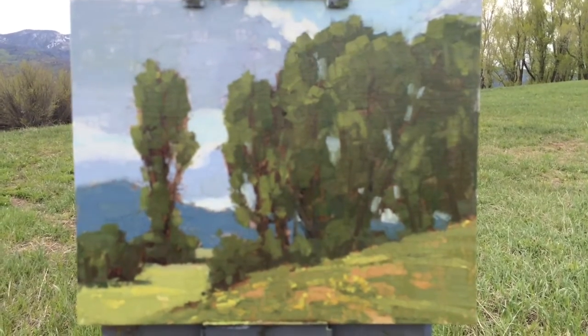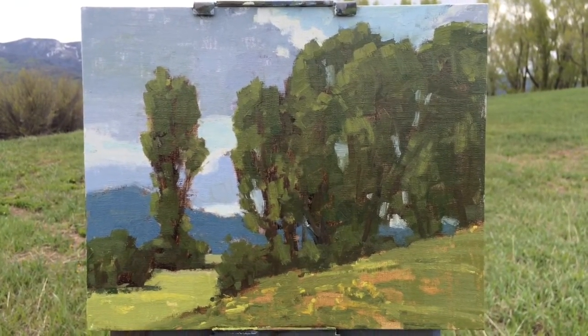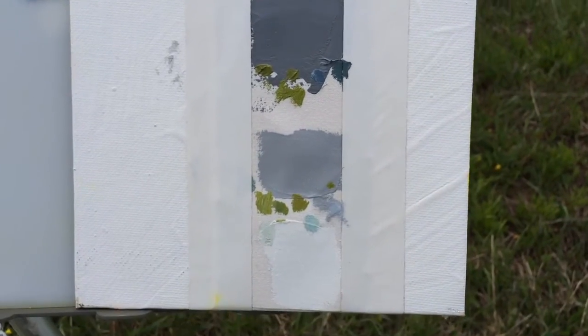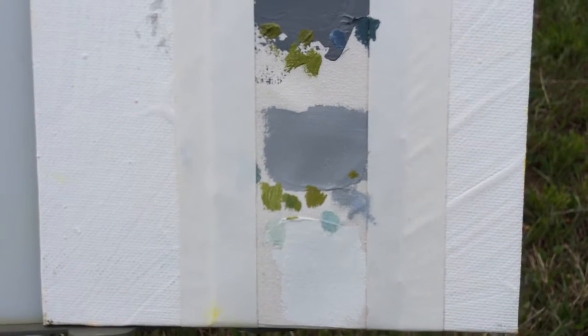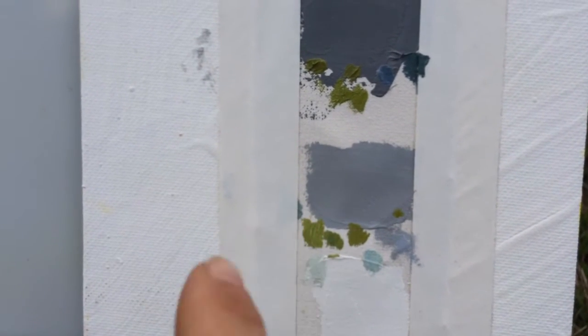I tried really to keep those separate values. I want to demonstrate here how I used my value scale — touching on it to make sure that it's right. You can see a few off marks. Some of these greens in here were too dark, so I lightened them up more.